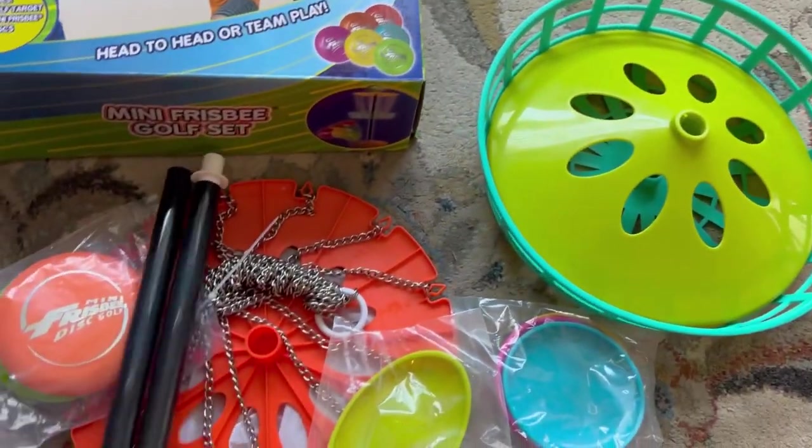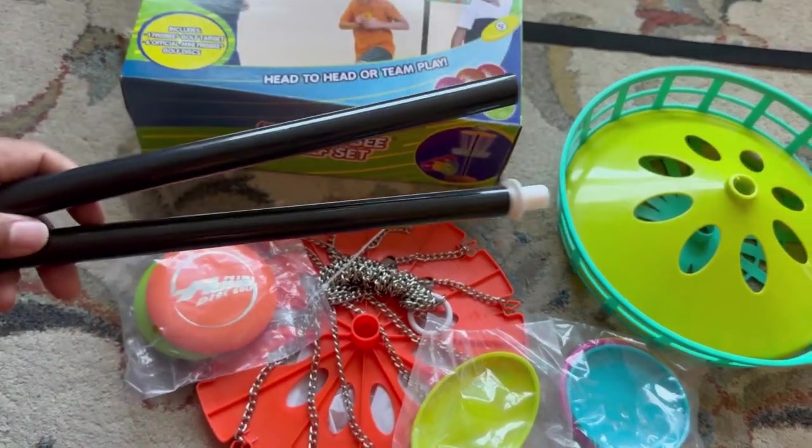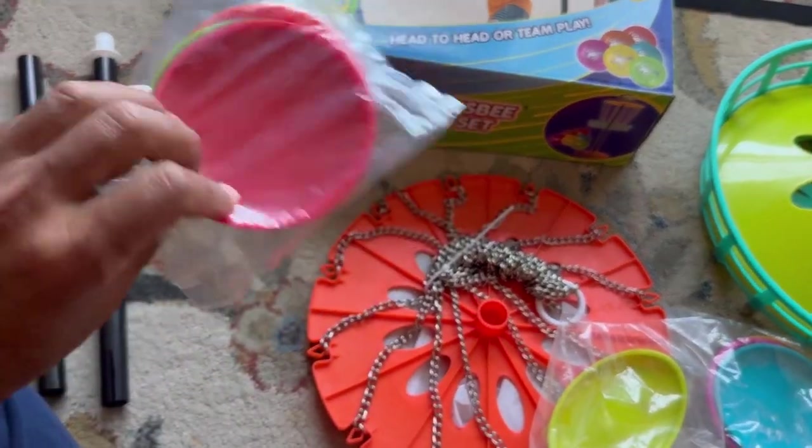Make sure you unbox it properly first. Make sure all the parts are inside the box.